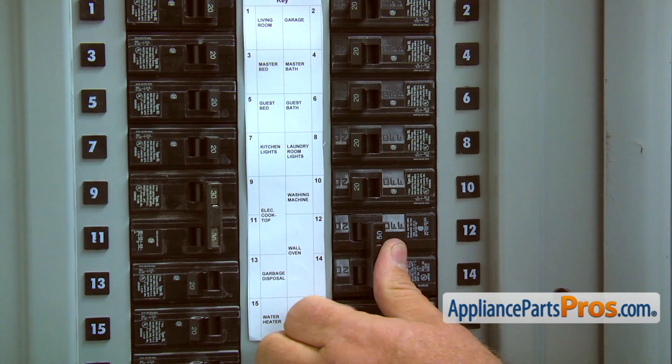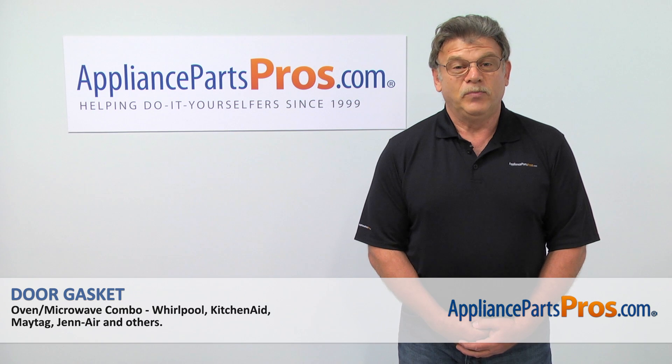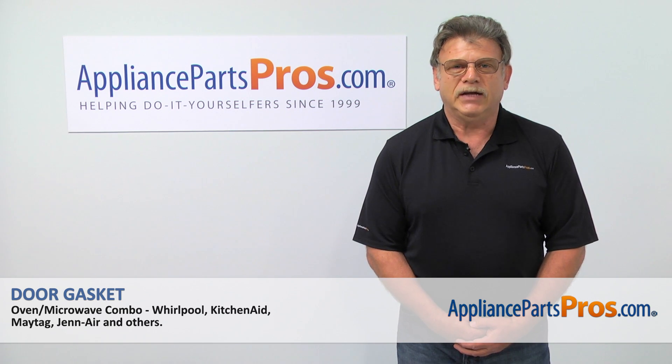Now we can turn the power on and enjoy cooking. Thank you for being a part of another successful repair, brought to you by AppliancePartsPros.com.